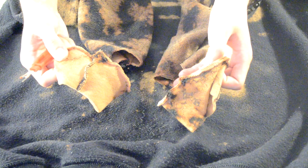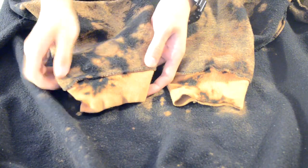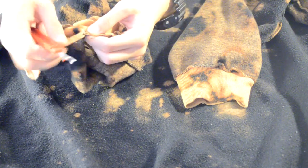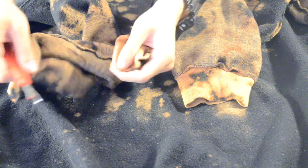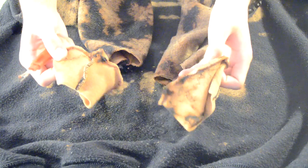First thing we're going to do is remove the cuffs at the end of the sleeve. Turn the sweater inside out and go to one of the sleeve cuffs. There should be a seam connecting the cuff to the sleeve. Get your seam ripper and remove the seams connecting the two. Eventually the cuff should come off. Here's how it should look after removing both cuffs.